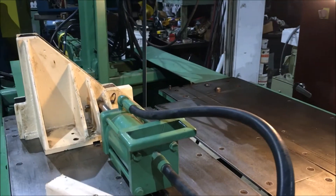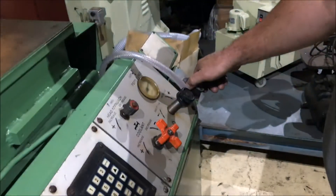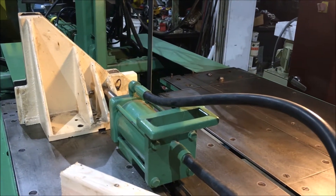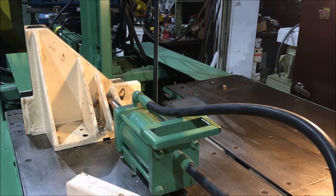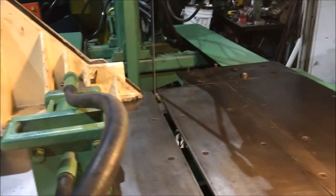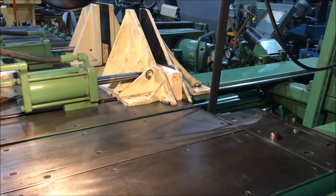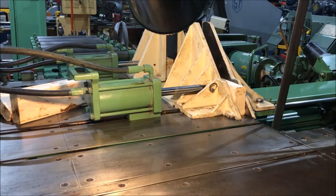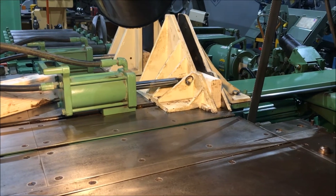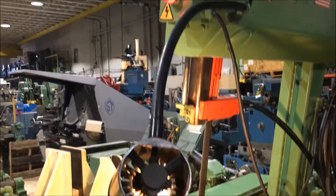We're going to do a curb cut first. Get the blade speed up. We don't have an actual piece of wood in here. There's a delay for the operator to move the part, and then it'll start again.